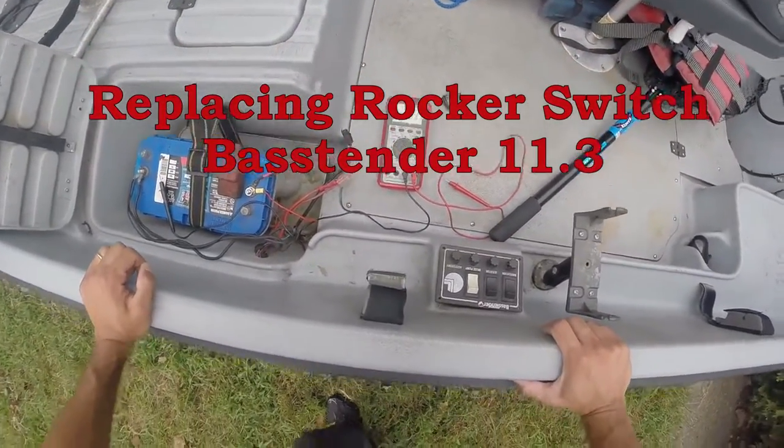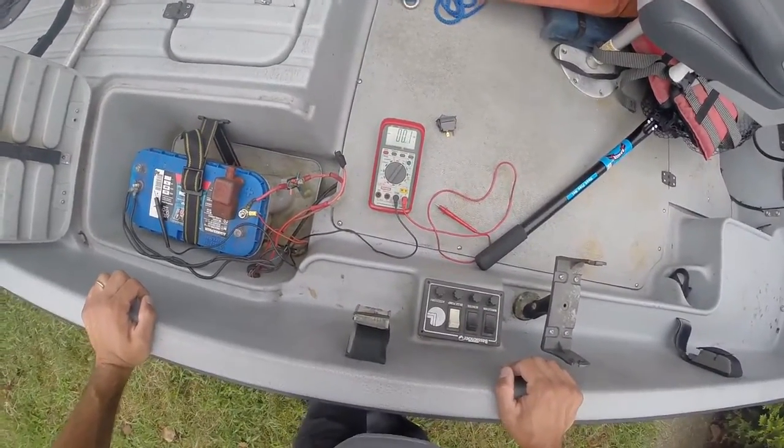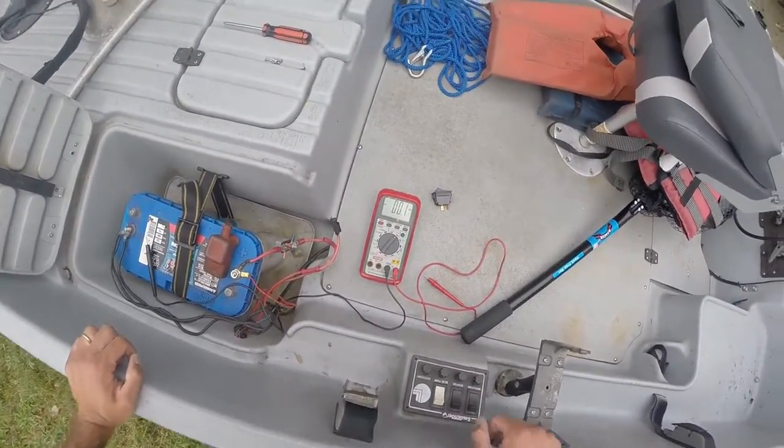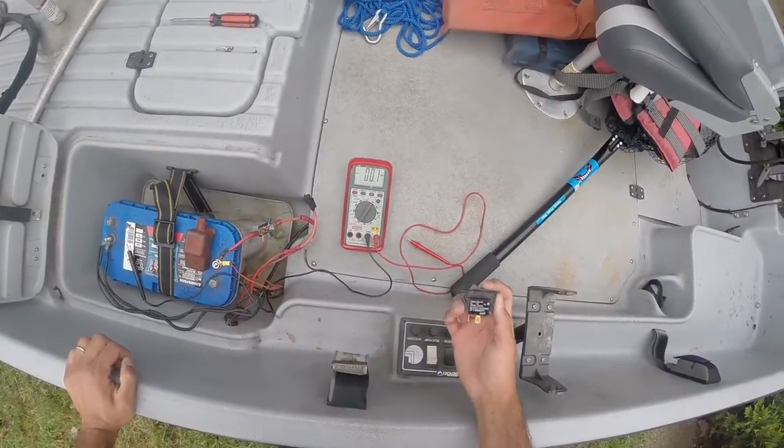I was out in my John boat and the aerator wasn't working, so I went out and bought a new rocker switch because I figured that'd be the culprit.